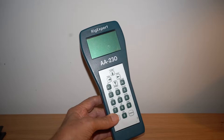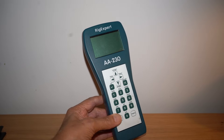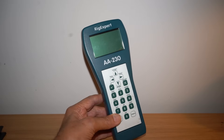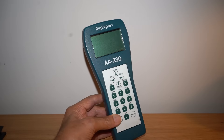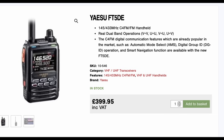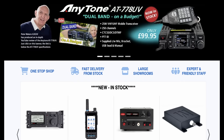For all my measurements I've been using a RigExpert AA230 antenna analyzer, which has now been replaced by the AA230 Zoom with many more features. A quick shout-out for Waters and Stanton — we stock the entire range of RigExpert antenna analyzers, which are wonderful pieces of gear, as well as a lot of other ham radio equipment at excellent prices. Check our website regularly for the latest models.